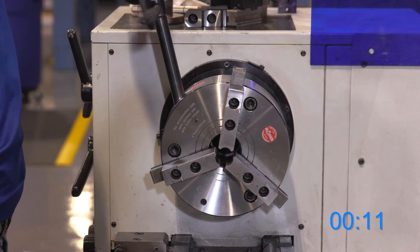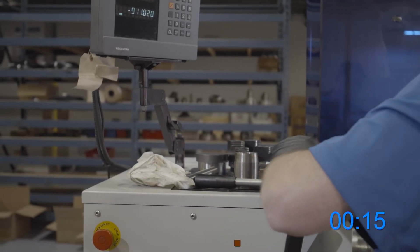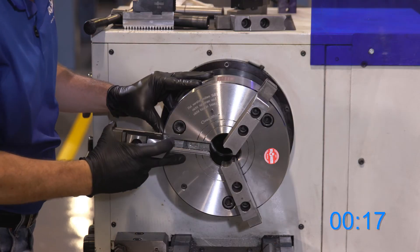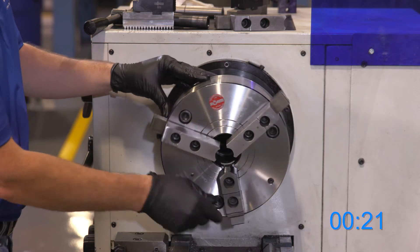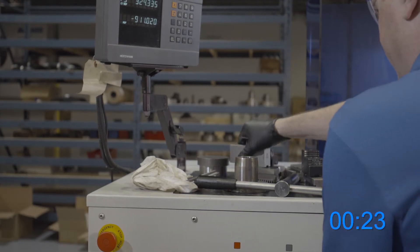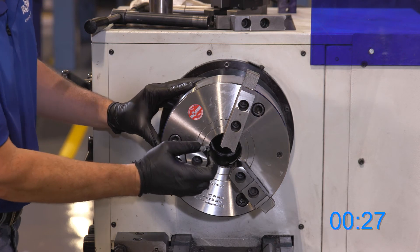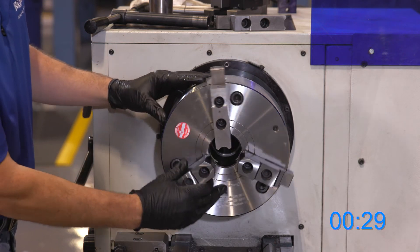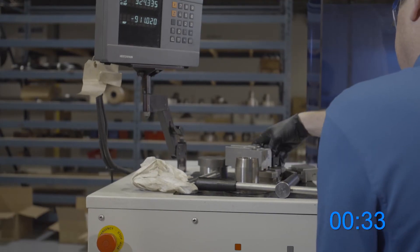Open the jaws to the full open position, making sure that I have the correct number jaw in the correct location. All the jaws can be reversed, adjusted, or changed in under 60 seconds.